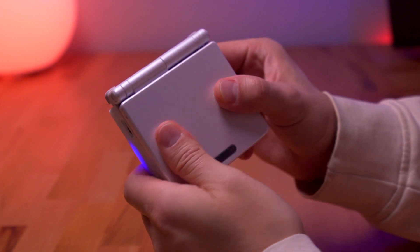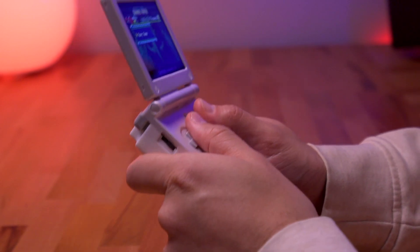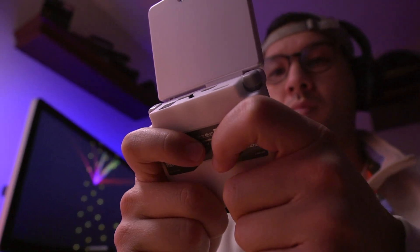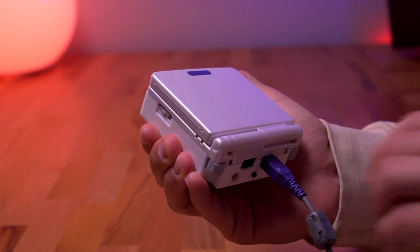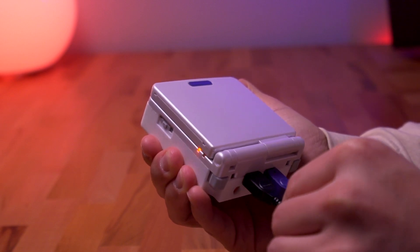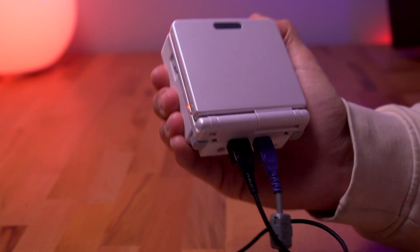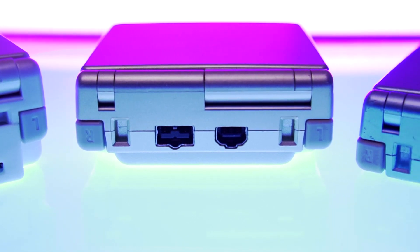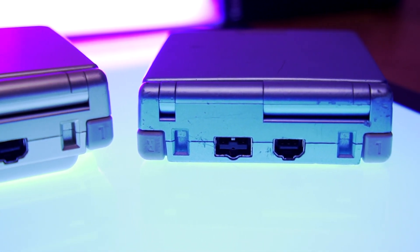That just about covers everything this SP can do with the expansion shell installed. As with all my videos, let's break down the pros and cons. Starting with the pros: in addition to all the added capability from the components we installed, the added thickness is most apparent — while it makes it somewhat less portable, it feels fantastic to hold and is great for those with larger hands. The existing ports maintain their original functionality and no inherent capability of the SP has been lost. The last great thing is that this mod is entirely reversible — there isn't anything permanent, and should you want to, you can desolder all the components and revert your SP back to its original state.